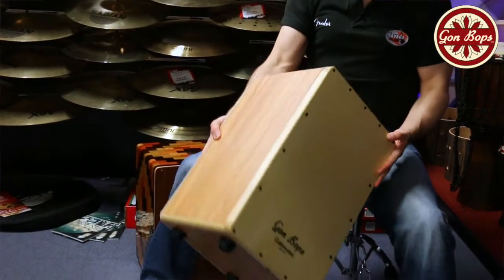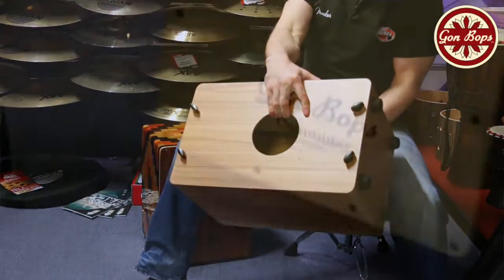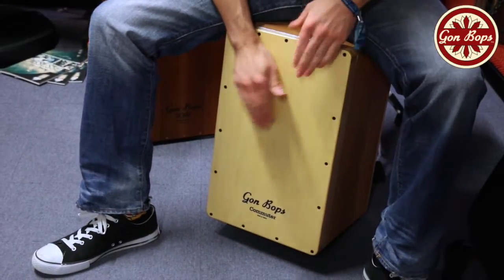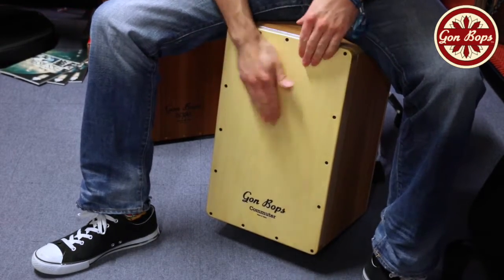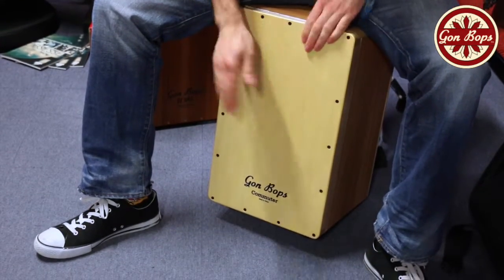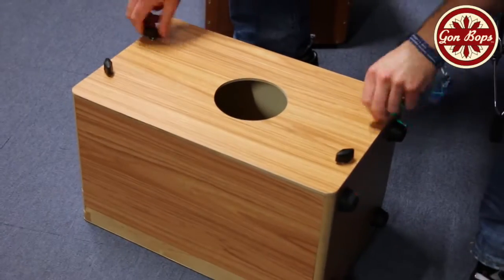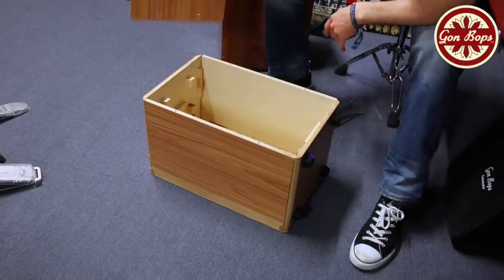So that's it, all folded out and fully assembled — let's have a quick listen to it. Let's go.